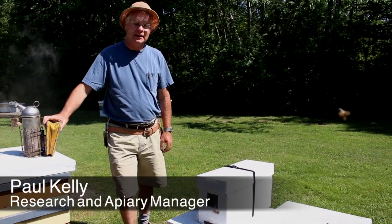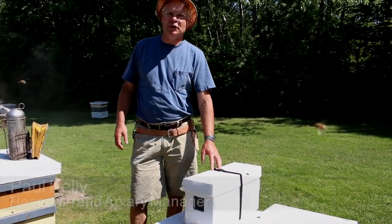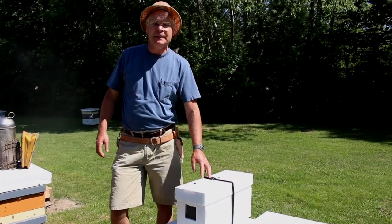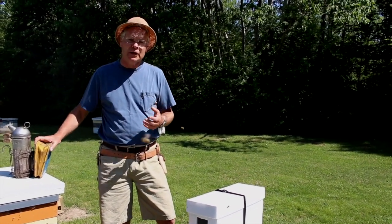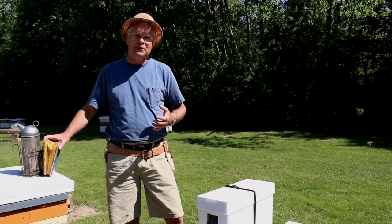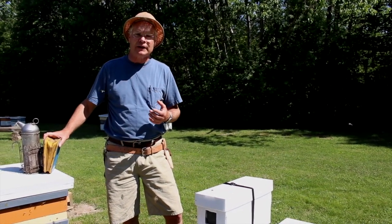Here we are today. We're going to talk about installing a nucleus colony. Beekeepers purchase these to replace losses they've had over the winter, or new beekeepers purchase them to establish their very first colonies.